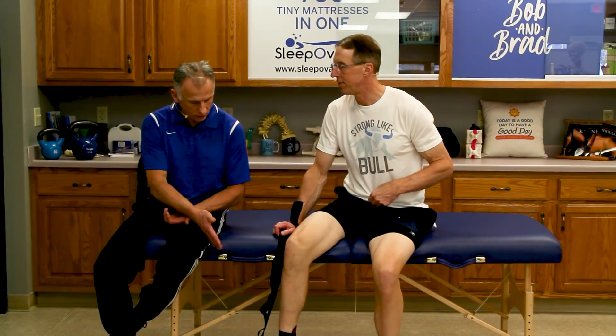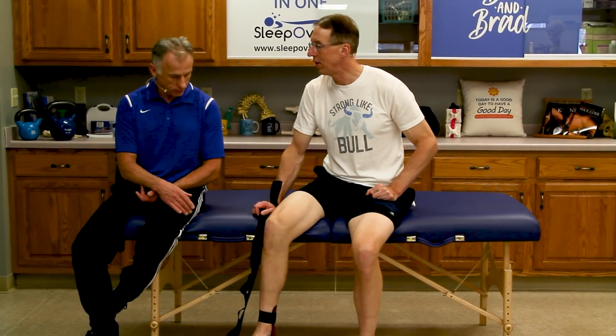They have a deal for Bob and Brad fans too. We don't get any money from this — we're just being good guys. This is one of those things that over the years I always thought about trying to invent something like this. They beat me to it. Thanks everybody for watching.